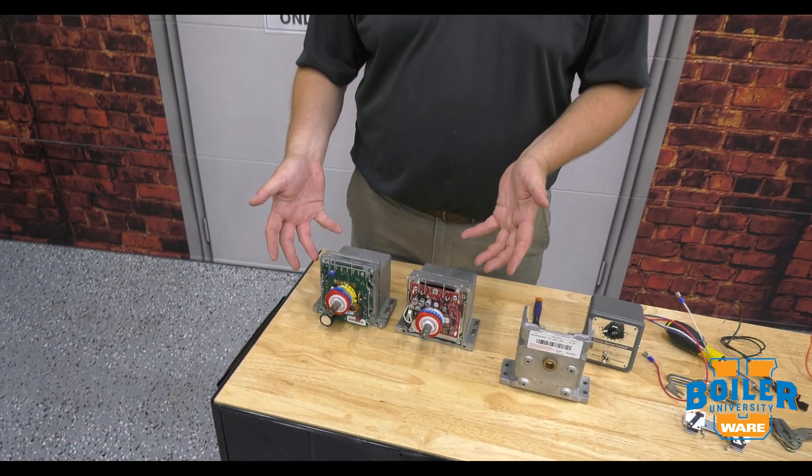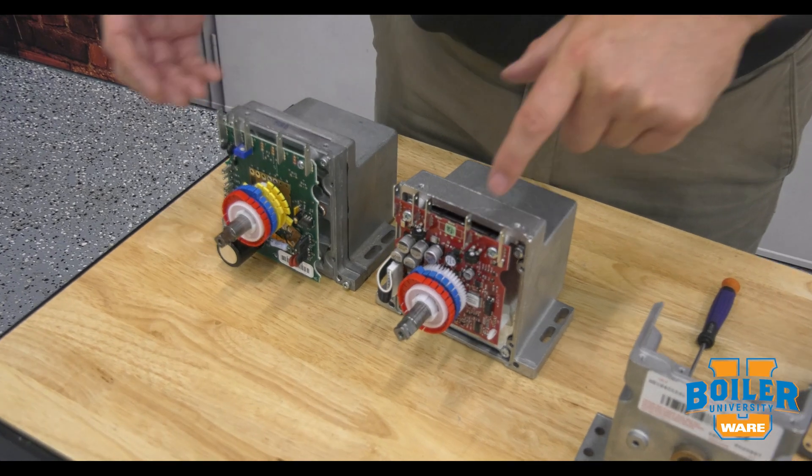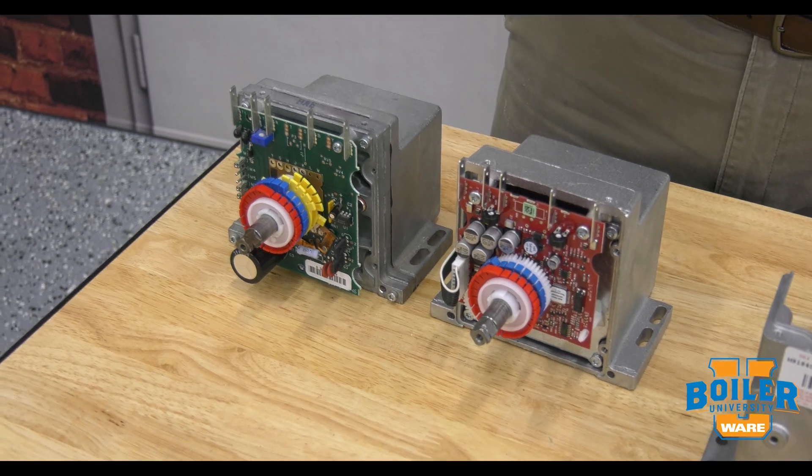Some of the differences: we have a second pot on the new ones, and we've got a different way of addressing the travel adjustment, and we'll talk more about that in this series on mod motors.